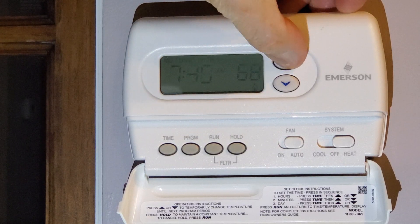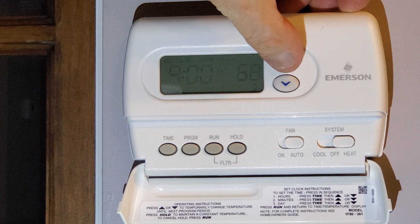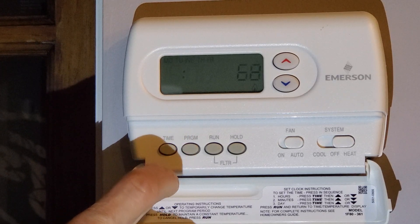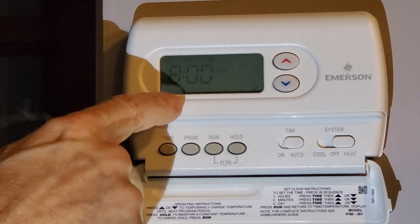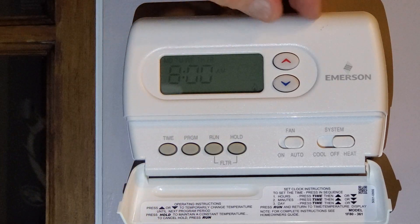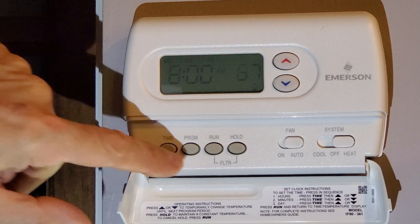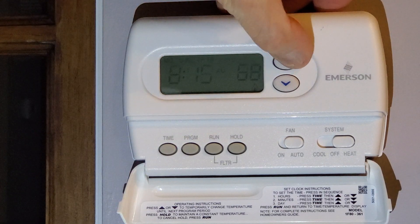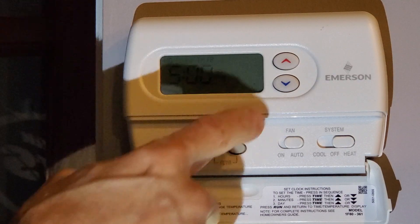It goes in 15-minute increments, so I'll set it to 9 a.m. — at 9 a.m. it's going to hit 68 degrees. Let's go to the next program. That's already later, so I'm going to 68 degrees again, and the time needs to be after the last one, so 9:15. Next program is 5 p.m.